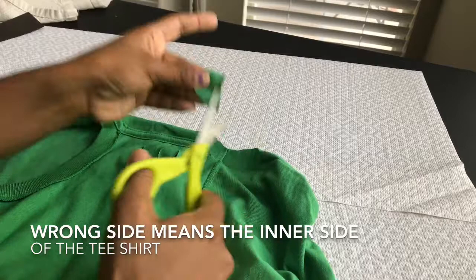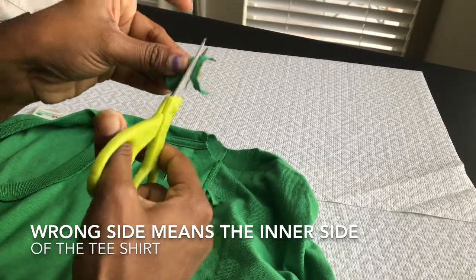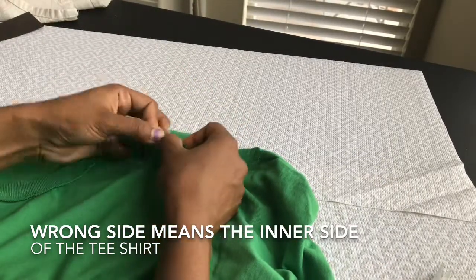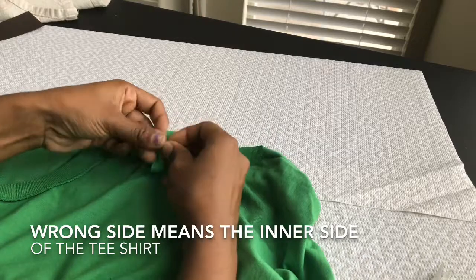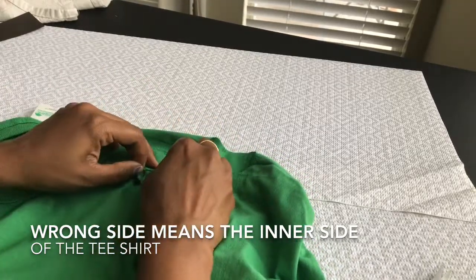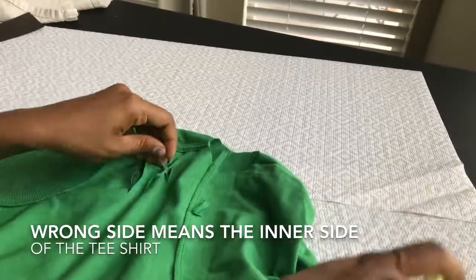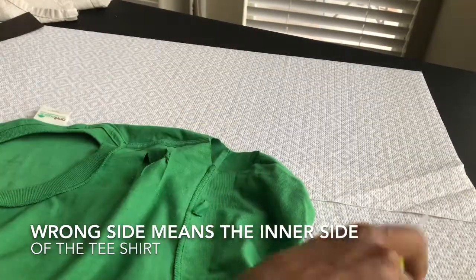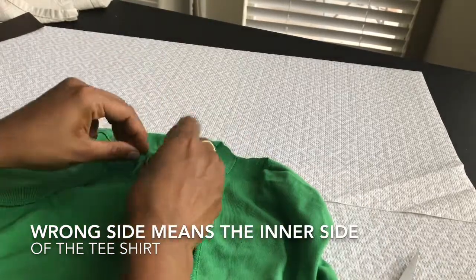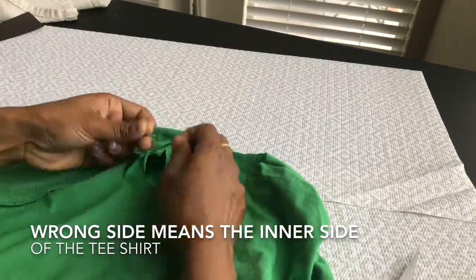Now invert your t-shirt — keep it on the wrong side. Take a small bit from the cold shoulder part that you cut off and tie it like this. If you invert the t-shirt to the wrong side and put a knot, the knot will not be visible on the front side of the t-shirt — that's the reason I'm doing it on the wrong side.